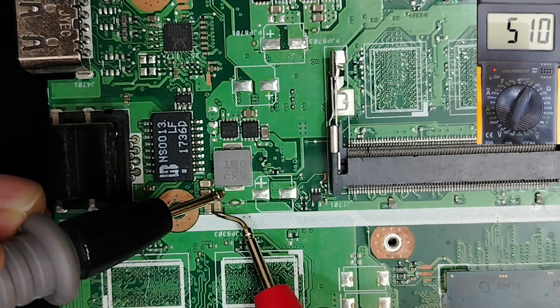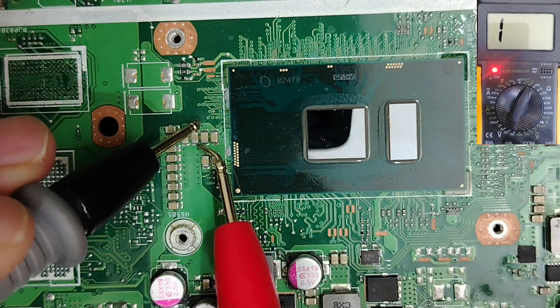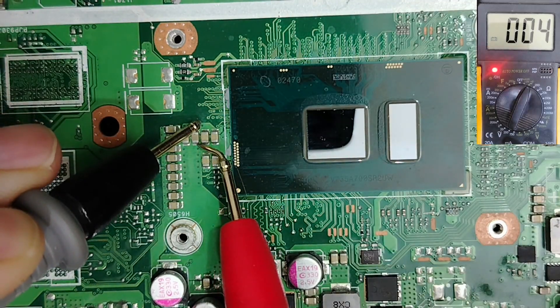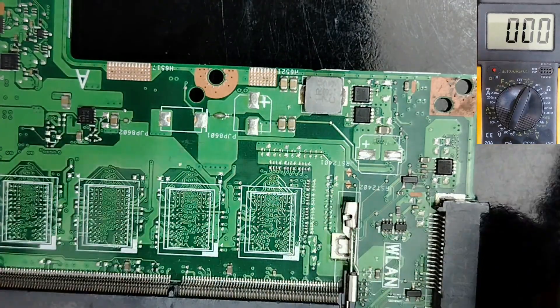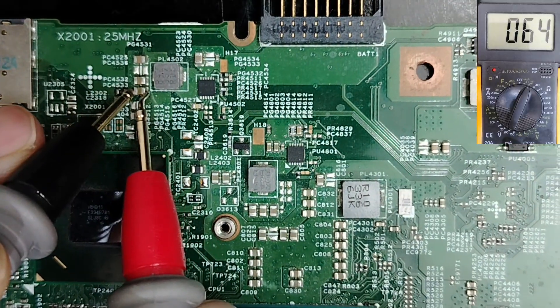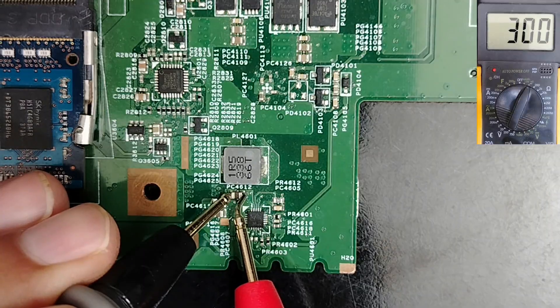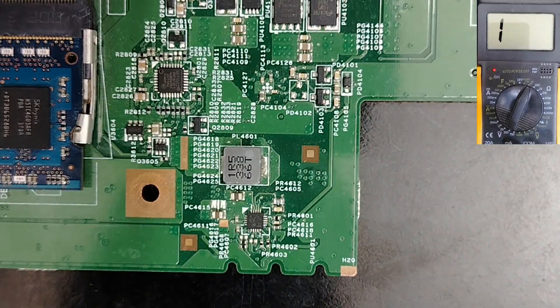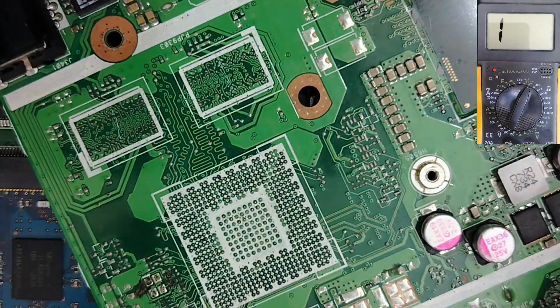For example, with the ceramic capacitor next to the CPU circuit we get 500 on the multimeter, then for another we get 0.04, and for others we get zero. For example, this one we get 65, this one we have 9, and here we have 300. So it's very confusing, especially for beginners.